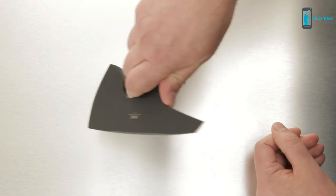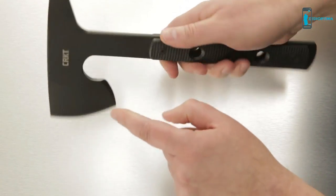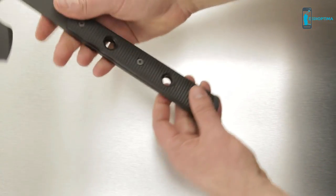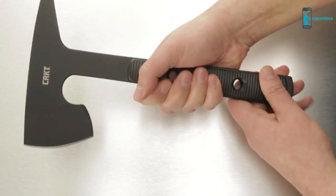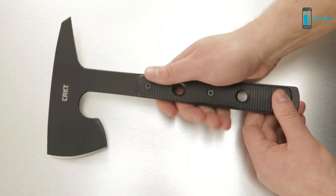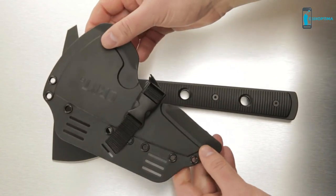This notch on the blade is specially designed for choking up on for exceptional control. You can see both ends of this tool are sharp and versatile. The handles provide excellent grip in all conditions, with or without gloves, and the handles and sheath are both made of tough glass reinforced nylon — extremely durable.